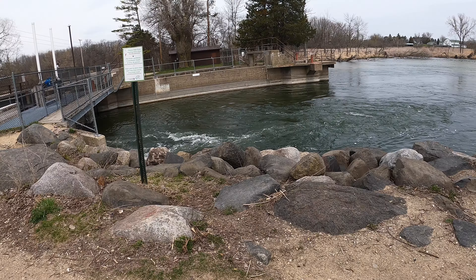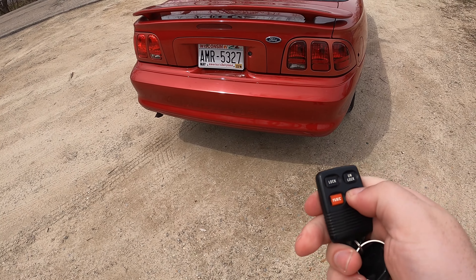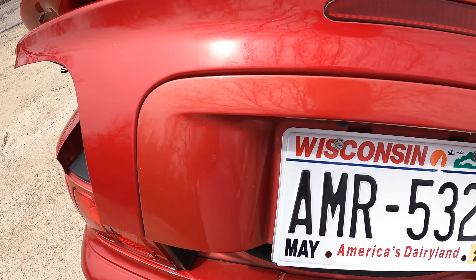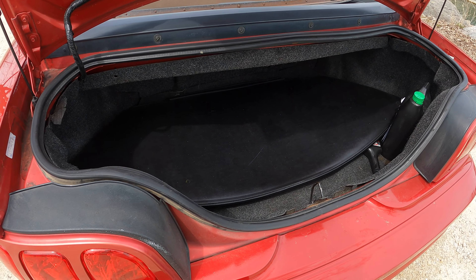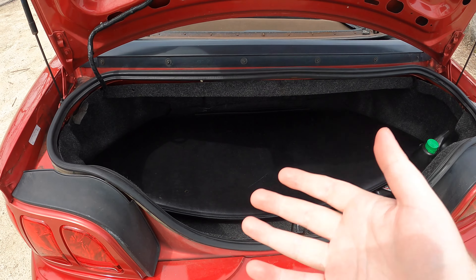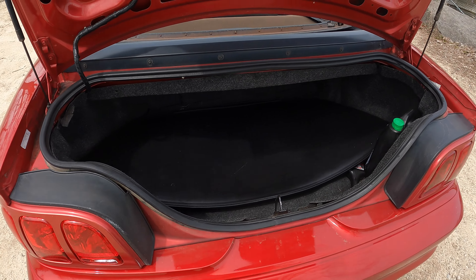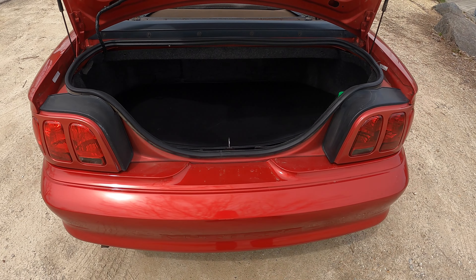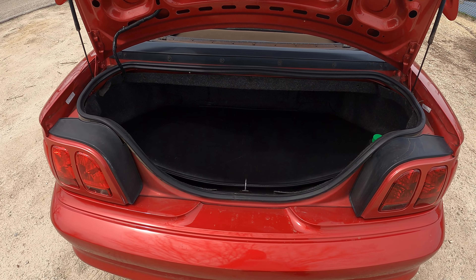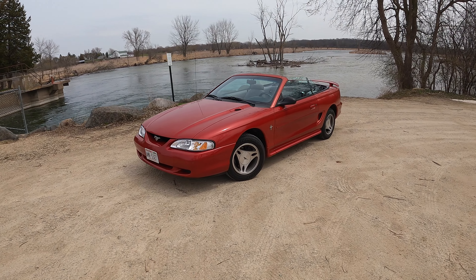Let's take a quick look at the trunk. It's a little windy today but that's okay. On the key fob I actually have a trunk release button, which is very nice. It's not a huge trunk, but for having a power folding top and being a convertible, this is a huge perk of the '98 Mustang convertible compared to something like a Miata — especially compared to the Chrysler Crossfire convertible, which had like a teacup for a trunk. This actually has a nice spacious trunk, which I love.